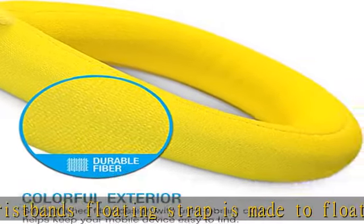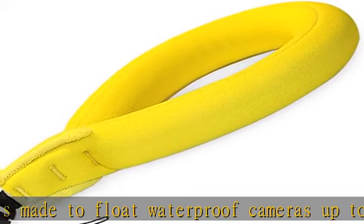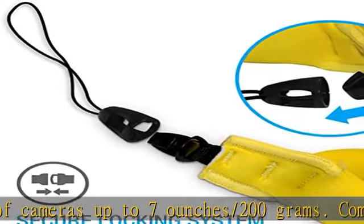Never worry about losing your camera or keys. The camera float strap is brightly colored, allowing easy retrieval in the dark or underwater. Show more in the description to get this product today at the best price.